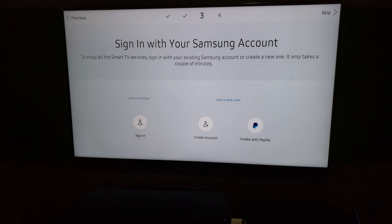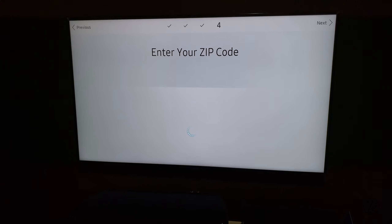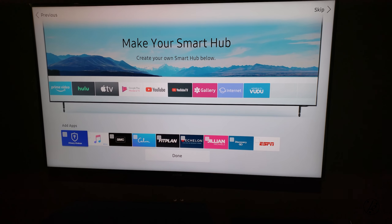Enter my Samsung account. I don't want to back up anything. Zip code, I guess, for weather as well as the media guide. And all done.